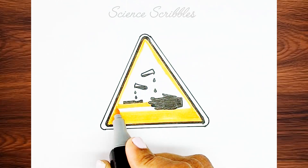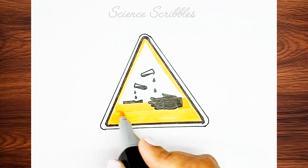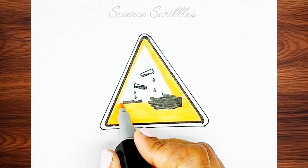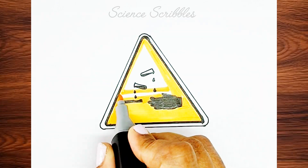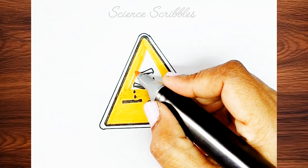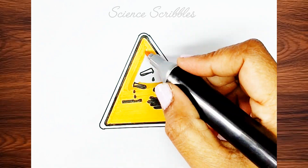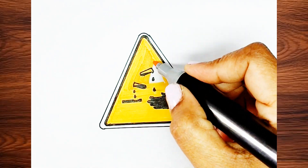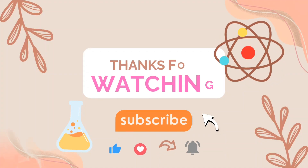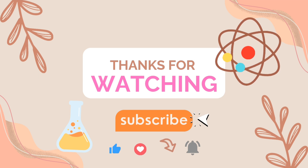If you want me to draw any experiment, or if you find any experiment difficult to draw, feel free to leave a comment with the experiment's name. I will draw and explain it for you. You can also request anything related to science and I will simplify it and present it to you. And that's it — the corrosive sign is complete. See you soon in the next drawing session. Thank you so much for watching.